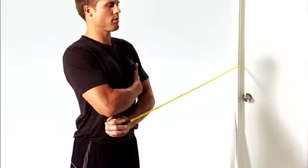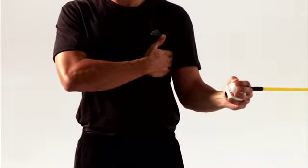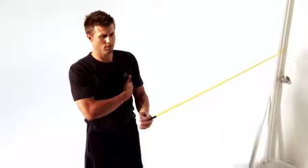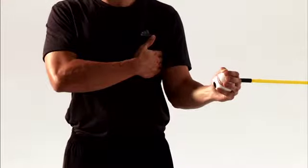This is shoulder internal rotation standing at 30 degrees. This move helps improve the strength of the rotator cuff and decreases your risk of shoulder pain and injury. Let's get started.